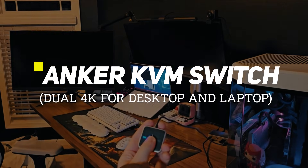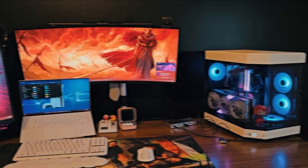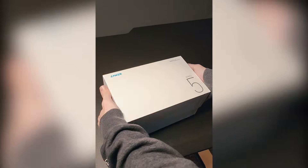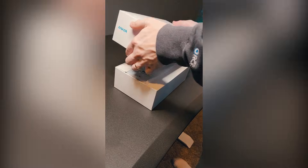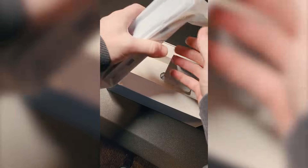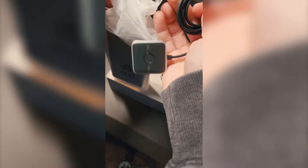What do you do when you have the need for two computers but only space for one setup? Well, you might have found the answer. This is the Anker KVM switch dual 4K for dual laptops. It is claiming to be the ultimate docking station for laptop and PC needs and was sent to us for review.